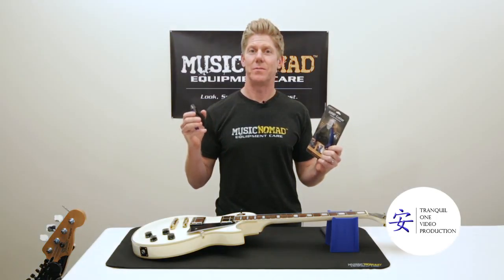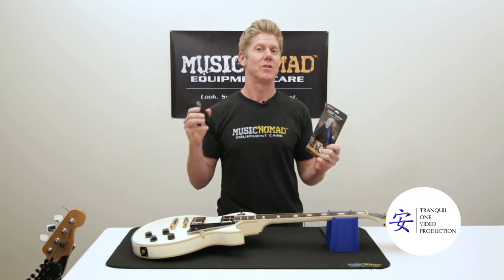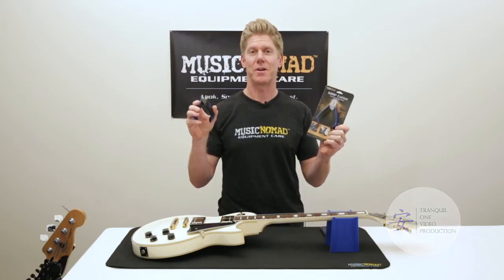So now you've seen Music Nomad's Grip Cutter in action — it's the last string cutter you'll ever need. So don't lose it or loan it. Go out and get it. Music Nomad's Grip Cutter.